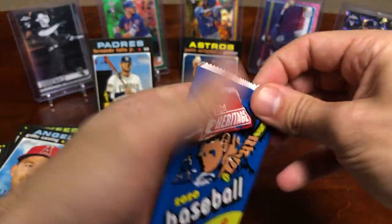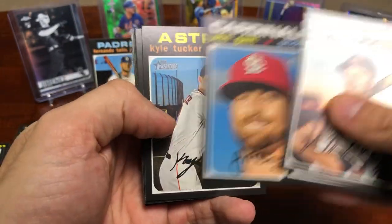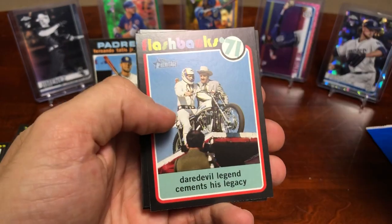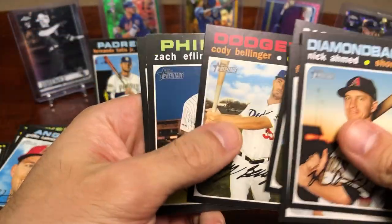Definitely gonna have to go back and check all the serial numbers because it's just hard to tell at first glance — especially without really knowing this product — which ones are different backs, action variations, or any kind of short print. That's a cool Daredevil — a little non-baseball insert — and Cody Bellinger.